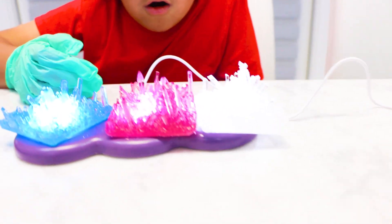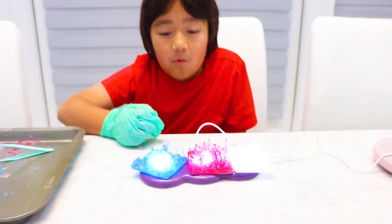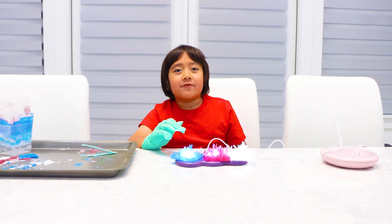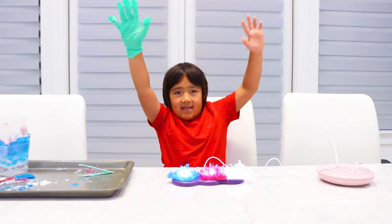Good job. It took us about one week to make the crystals. Whoa. Bye. Thank you for watching our do-it-yourself crystal video. Remember, always stay happy and rise up. Bye.